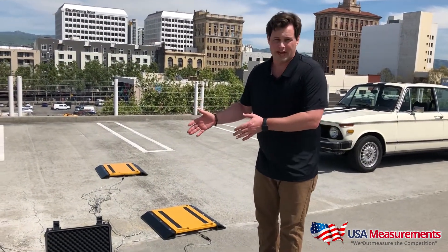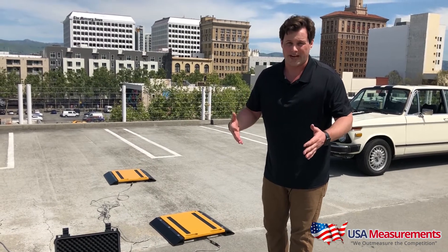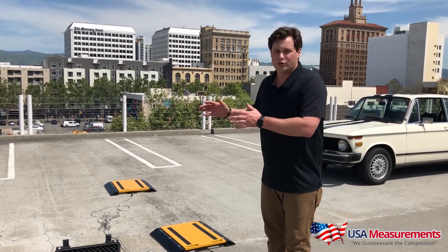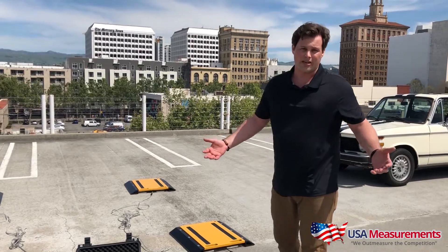They are protected with a steel braided cable, so if a car does run over it, it will be protected — but it's best to try to avoid that at any cost. We do have wireless options available, so if you prefer to have each pad wireless to the digital display, that's another option we offer.